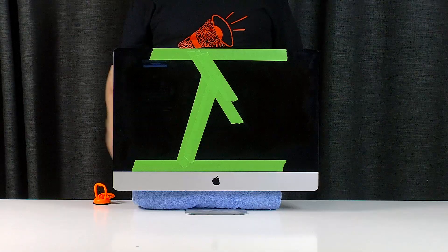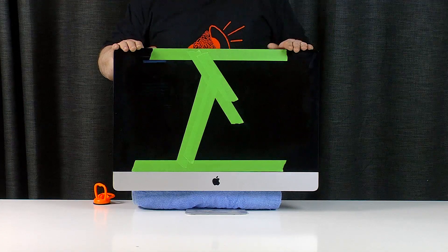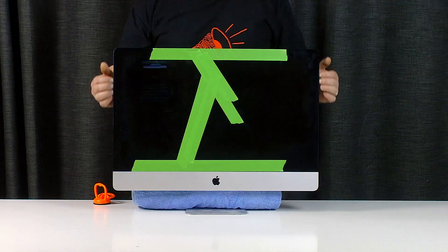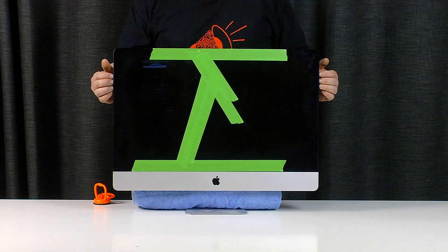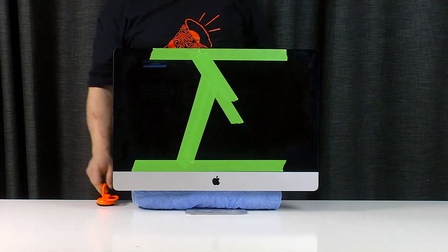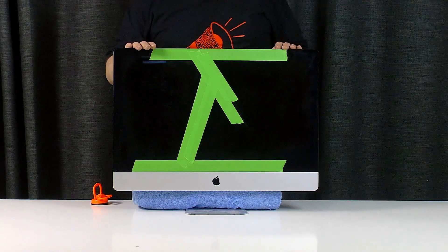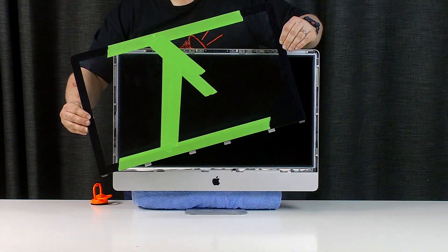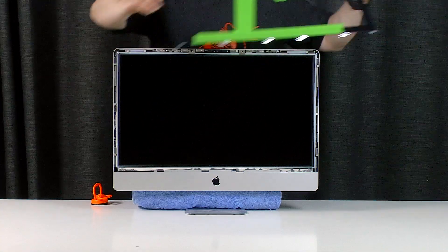Next we need to remove the glass from the front. I'm going to put some tape across all the cracks to hold it together during removal. I usually just remove the glass from these by putting my fingernail in the gap and sliding along until the glass releases from the magnets holding it in place, but you might want to use a suction cup like this. Either way, the glass is very thin so you must be careful. I got it off in one piece — I'm extremely happy about that.